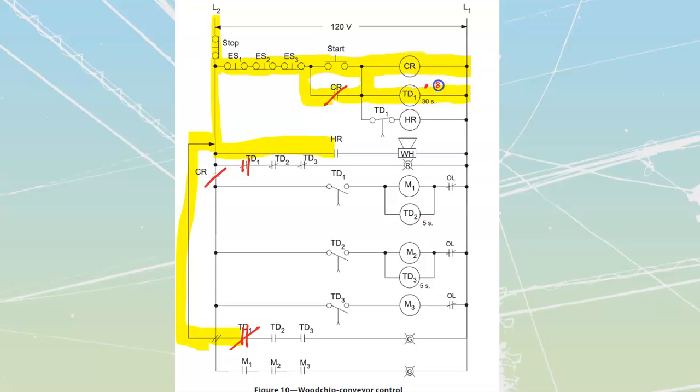TD1 starts a timing sequence, and that timing sequence is going to start up a bunch of other stuff. CR did turn on, so we have power brought through here to multiple points — power waiting at all those points. The instant that we powered up, we had current that went through here instantly because the normally closed time-to-open stayed closed, which is going to power my horn relay. As soon as we powered that coil up, this one starts its timing but it's not changing yet — so it's just powering up.